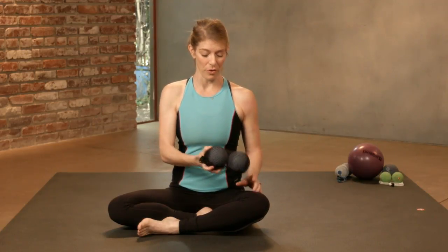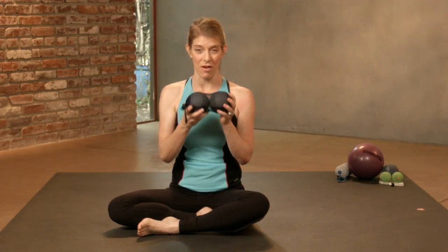I'm Jill Miller, creator of the Roll Model Method. This is the bonus move: put your butt back on your butt, courtesy of the Roll Model. For this move, you'll need a pair of alpha balls in the tote, or they can be out of the tote, or the plus, or the yoga tuna balls.